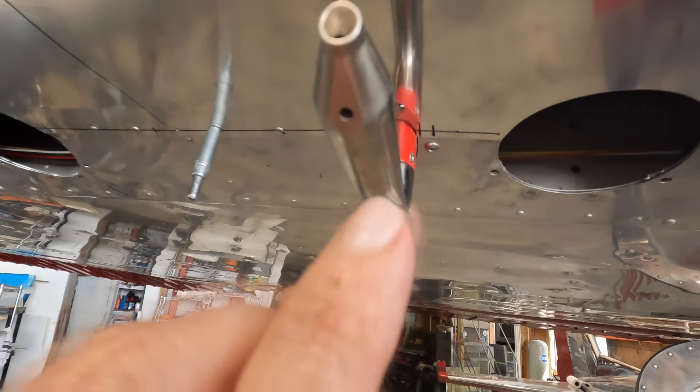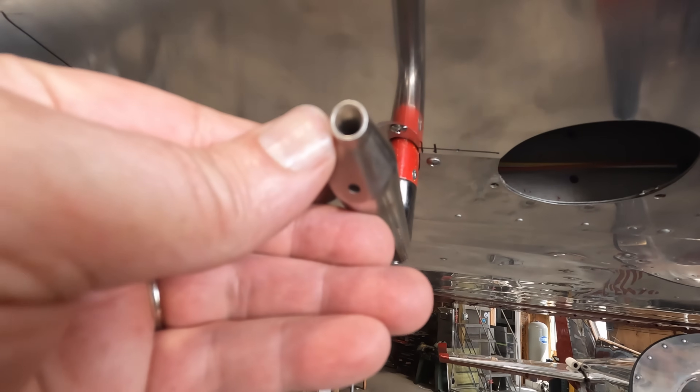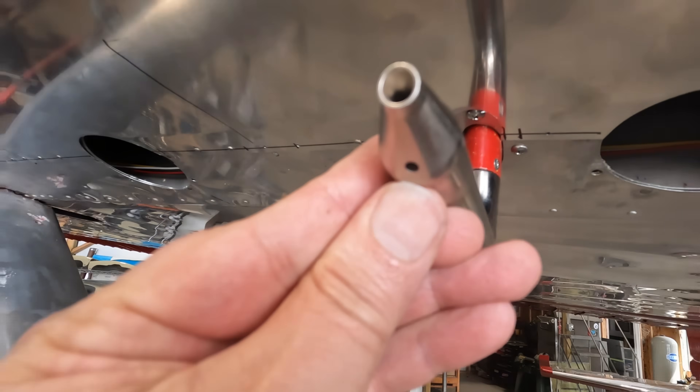People have asked me why I have two pitot tubes on the airplane. This second pitot tube is just for the Dynon AOA. It's got a regular hole that a pitot has, and then another hole underneath. Somehow it detects differential pressure, which tells you the angle of attack on the wing, which tells me on the panel what the angle of attack is.